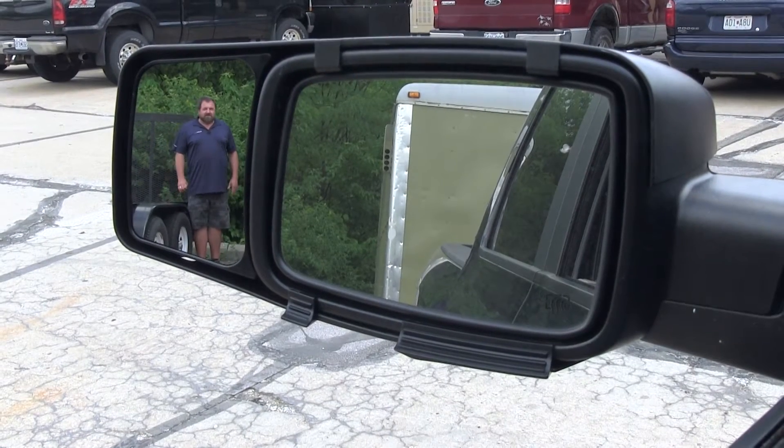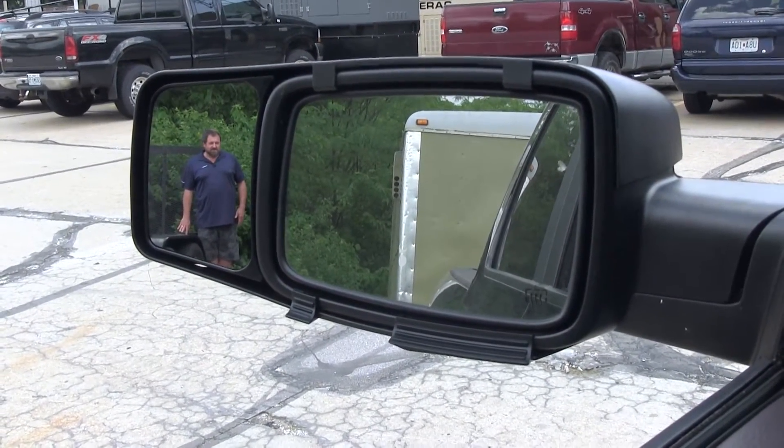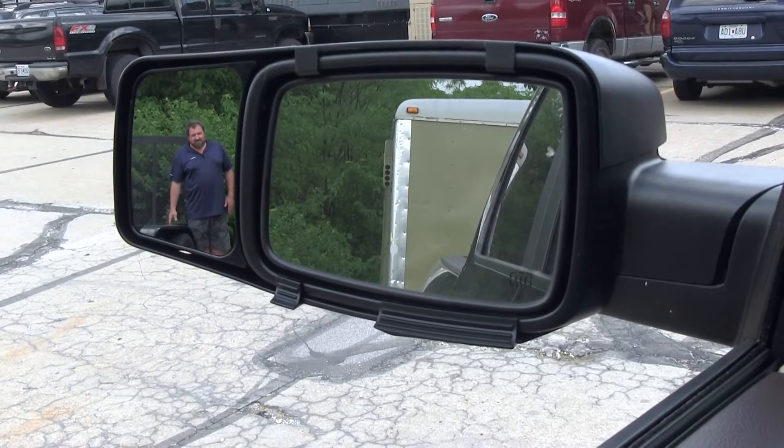You can see me in our trailer mirror, but I'm not visible in our factory mirror anymore, so we've moved our line of sight out considerably past the outside of the trailer. It's going to make it a lot easier to change lanes and be able to see what's over there when somebody's coming up on your side.